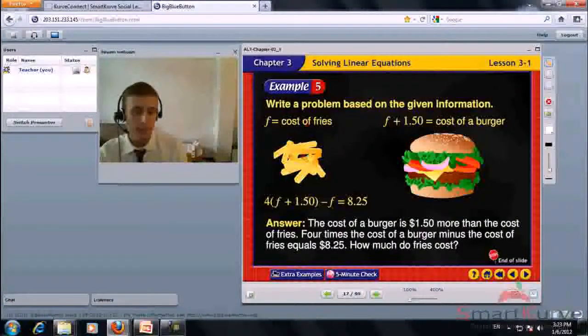F is the cost of fries; F plus 1.50 is the cost of a burger. The equation is 4 times (F plus 1.50) minus F equals 8.25. Write a problem based on the given information: the cost of a burger is $1.50 more than the cost of fries. 4 times the cost of a burger minus the cost of fries equals 8.25. How much do fries cost?